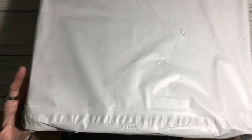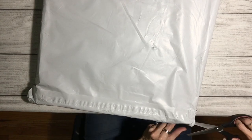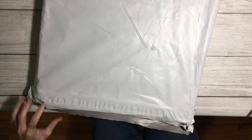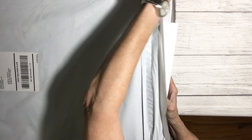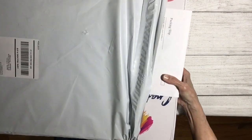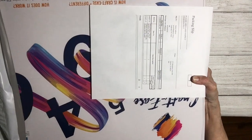Here I am at the work table and we're going to open this package from CraftEase. Let's quickly open this and see what's inside — this is exciting. There are two parcels in here. One is a kit for me to work with and show you progress; the other is to give away. So let's look at these.